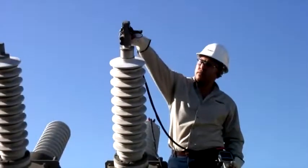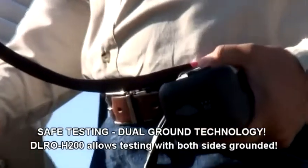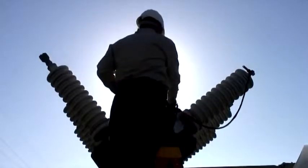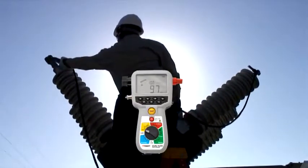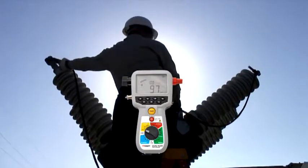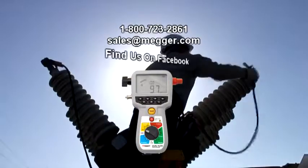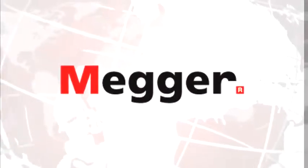The DLRO H200 allows a safe test — dual ground — which provides testing with both sides grounded. To find out more about the groundbreaking DLRO H200 and other innovative Megger Power Test products, call us today on 1-800-723-2861 or email sales at Megger.